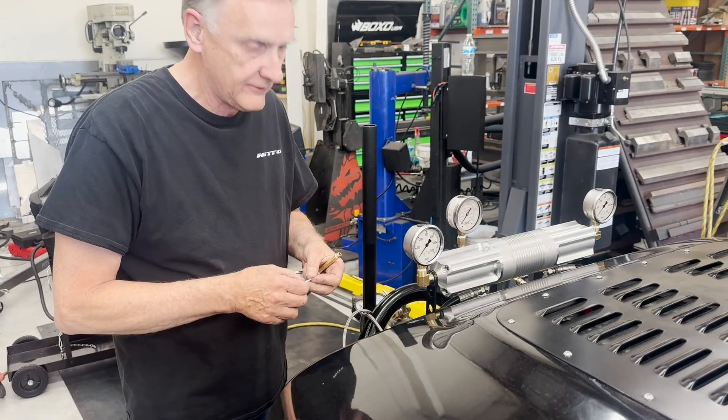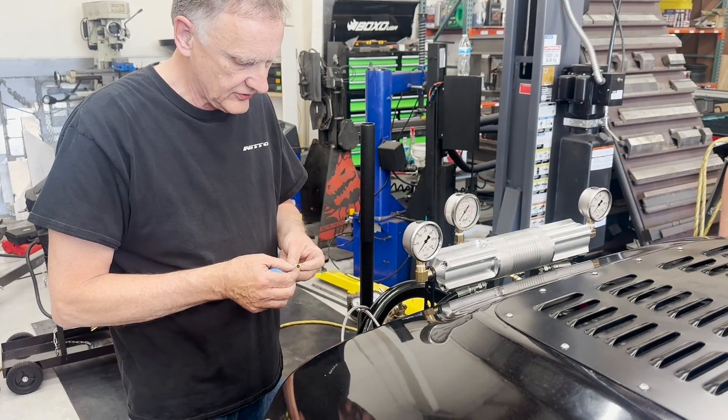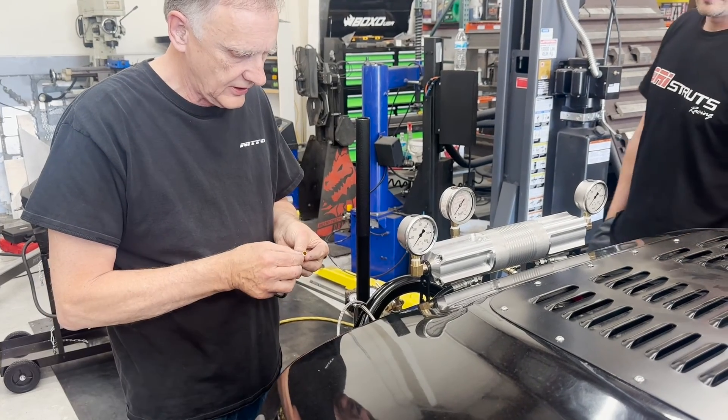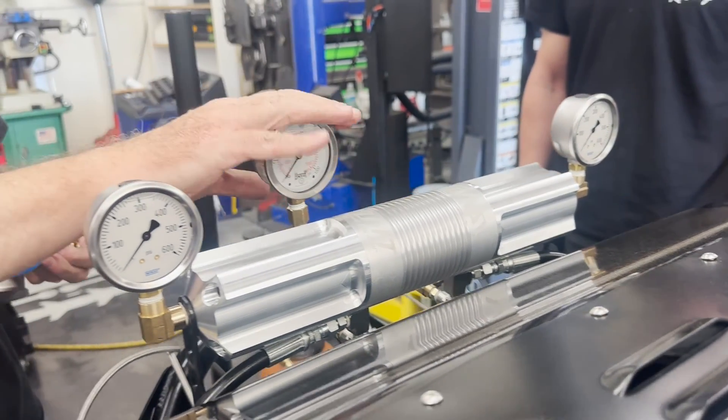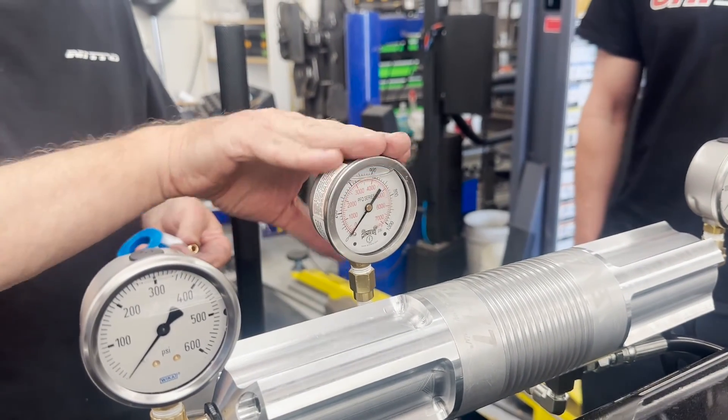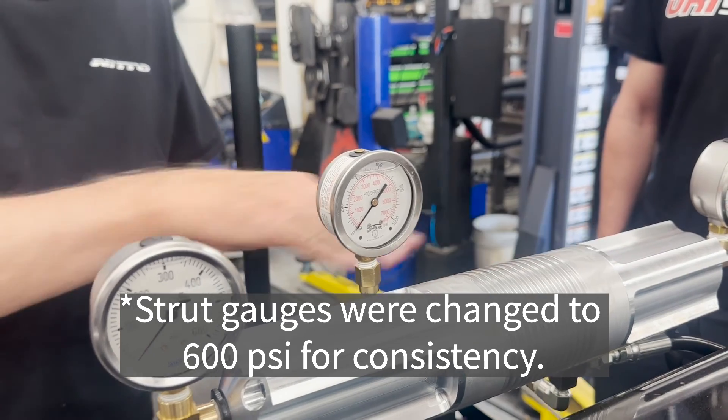We have 600 psi gauges attached to the ends of the levelet cylinders — these two — and 1,000 psi gauges that are tapped into the strut.